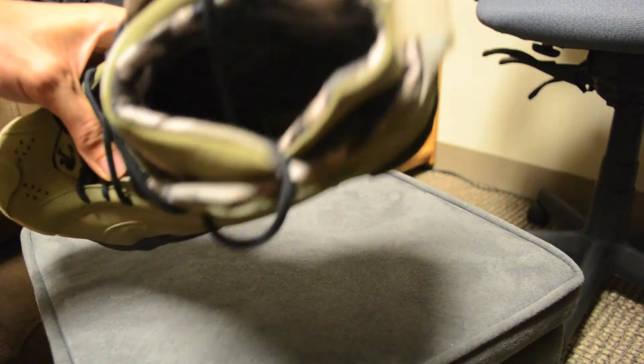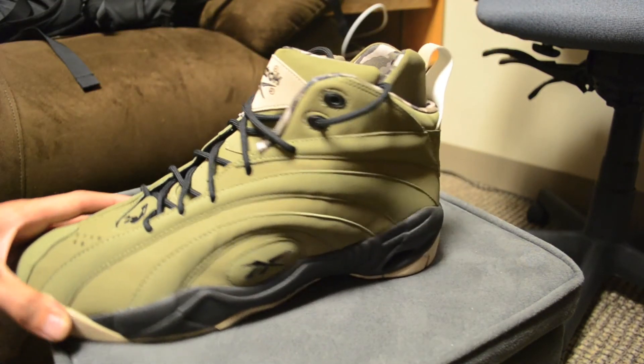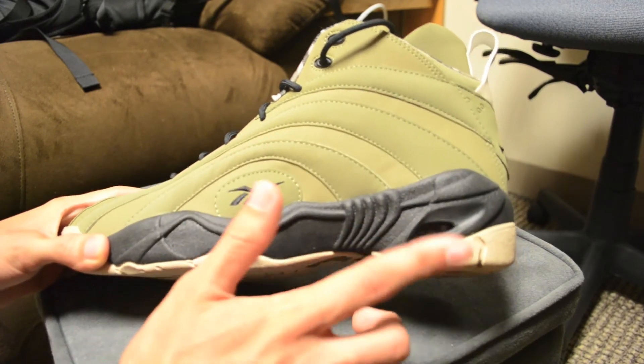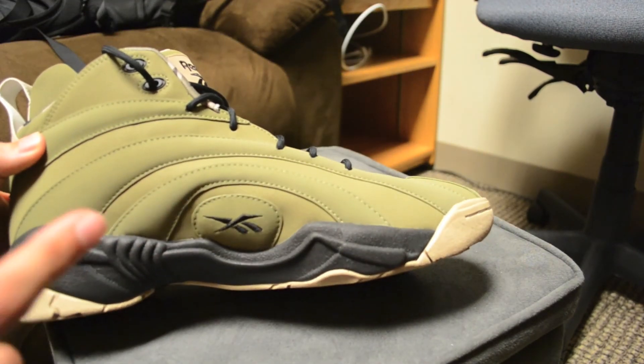The insole itself is black with a Reebok spelled out in white on the bottom — I don't think you can really see that in there. As far as the midsole goes, you've got a black midsole. There's a little opening here to view the Hexalite cushioning, which wraps around the back. Pretty much the same thing on the other side, except with no opening.